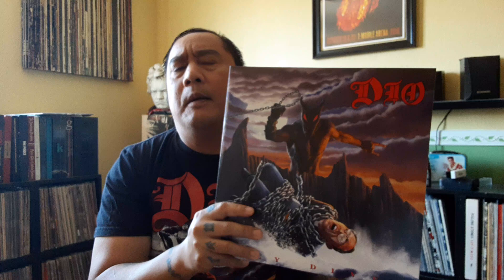Hello, everyone. Welcome to another video of Vinyl Addict, and today I'm going to talk about the new DIO album, which was released yesterday. It's a remix by Joe Barresi of Holy Diver.